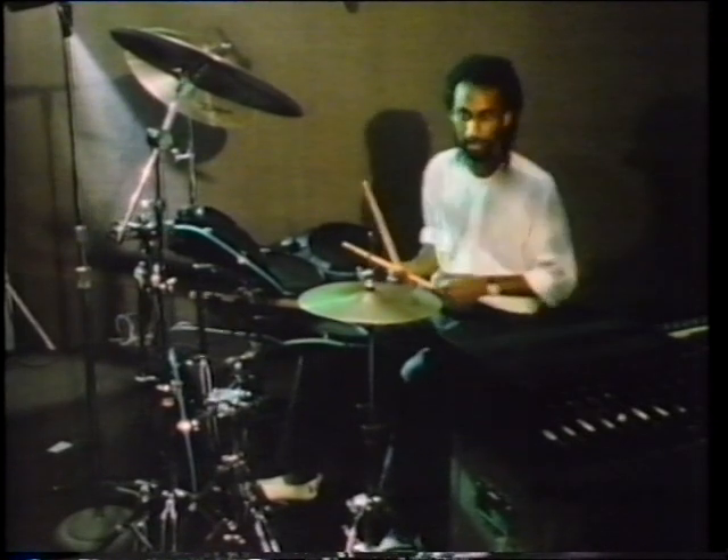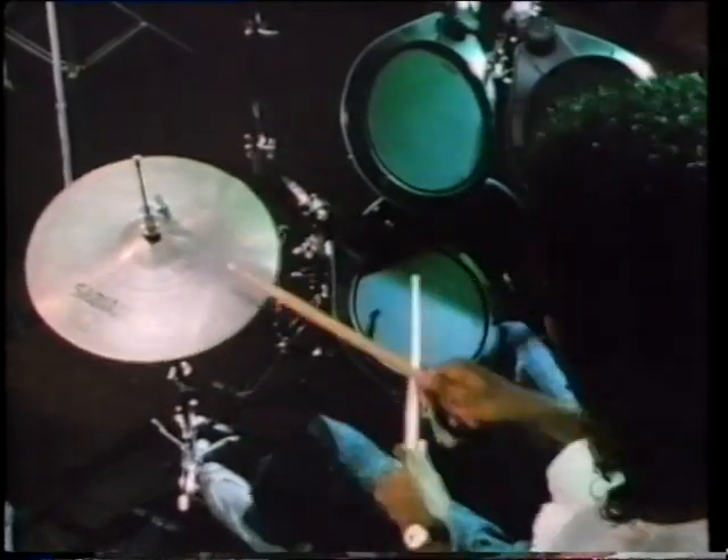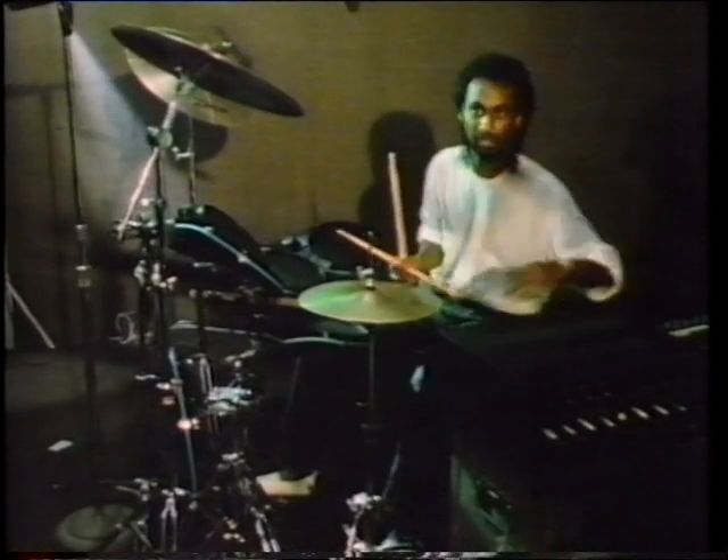When I'm doing fills, I might lay behind the click a little to add tension. And then you get a more natural feel — it doesn't sound like the drummer's playing with the click.